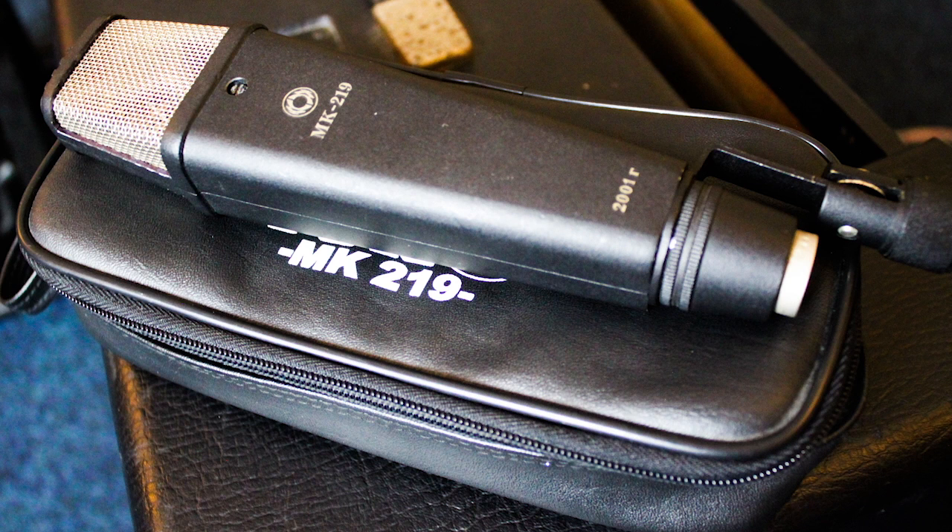I will eventually try this with different genres of music. The Octava MK219 is an out-of-production microphone, but you can pick them up on eBay for around £115.